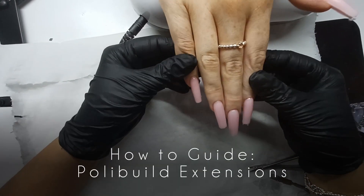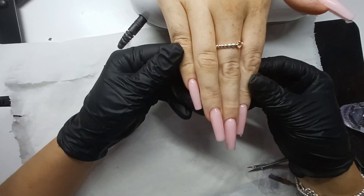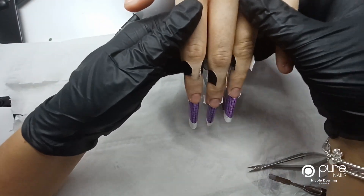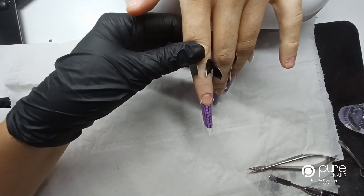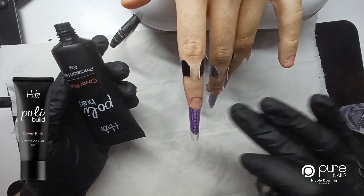Hi everybody, it's Nicole here and I'm going to show you a quick video on some poly build extensions. I've already done this hand and I've got a few forms fitted here on this hand, so I'm also going to show you how to pinch the poly build as well.